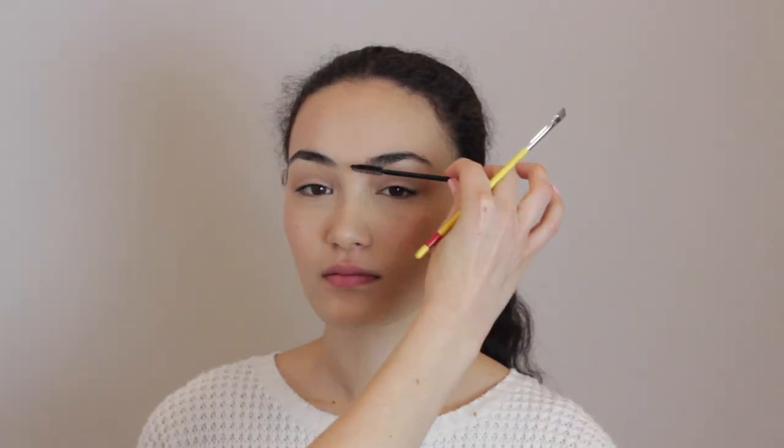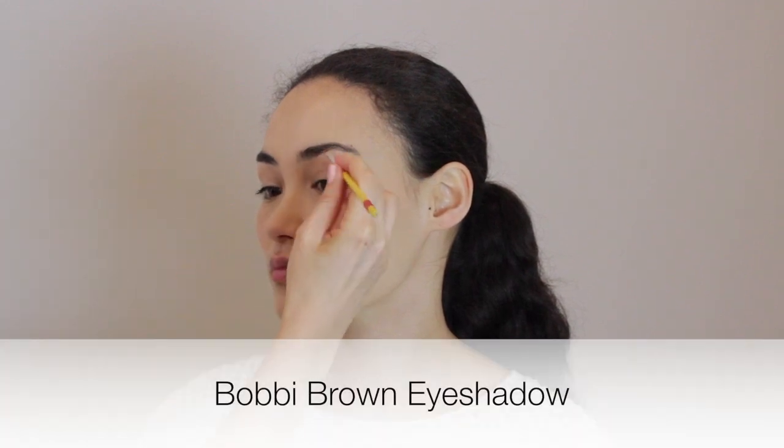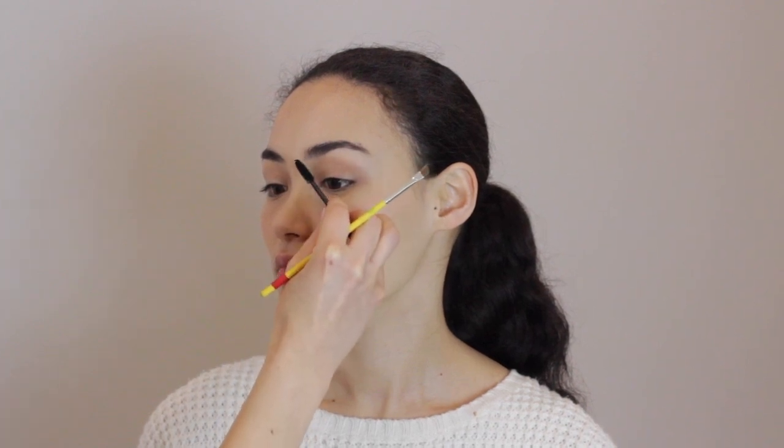On to brows. We want to keep the brows as natural as we possibly can. All we want to do is fill in any little holes that are showing through. I'm using a soft gray so that we don't get too much depth in the brow — just want to even it out. I like to keep the front part of the brow a little bit lighter than the end, because it just gets too intense and looks a little artificial. So start midway towards the end and then go back.